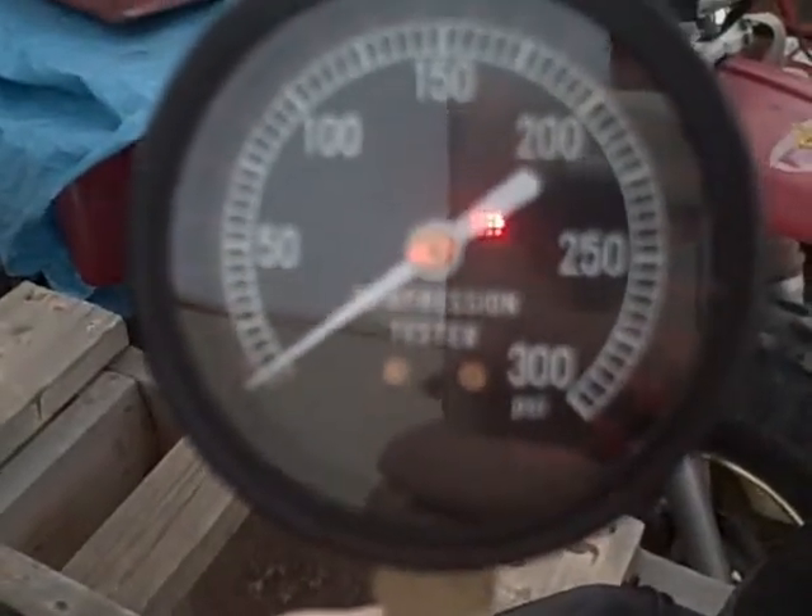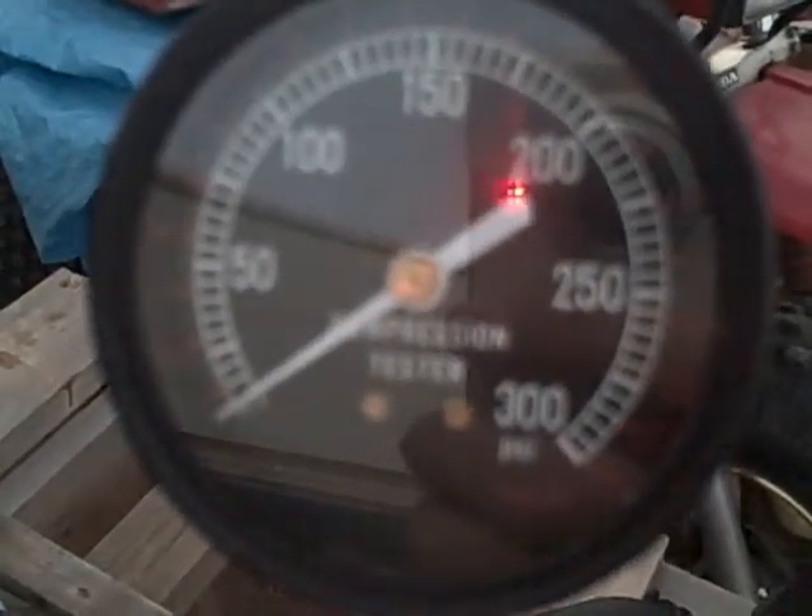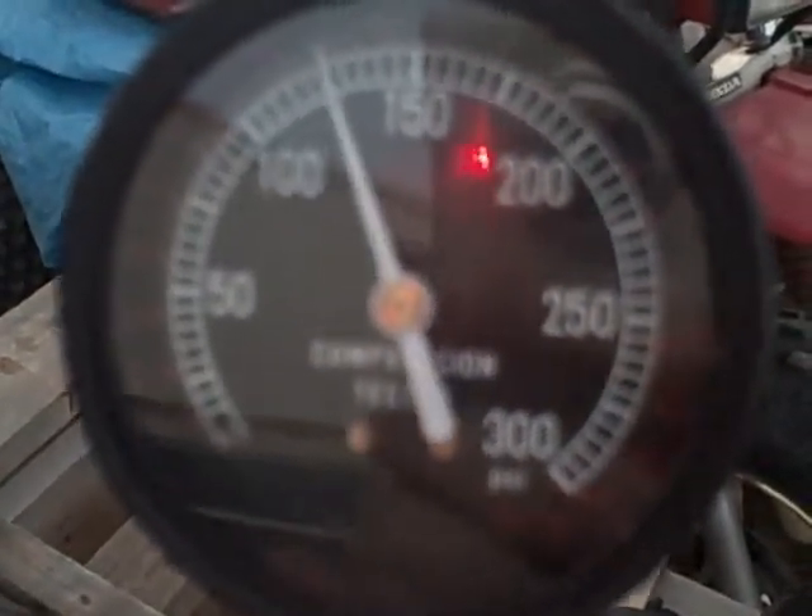We're going to do a compression test on this Rotax 399 engine. This is the mag side. 125 plus.